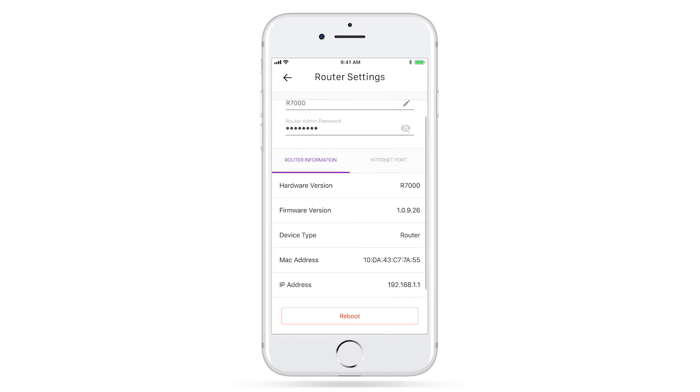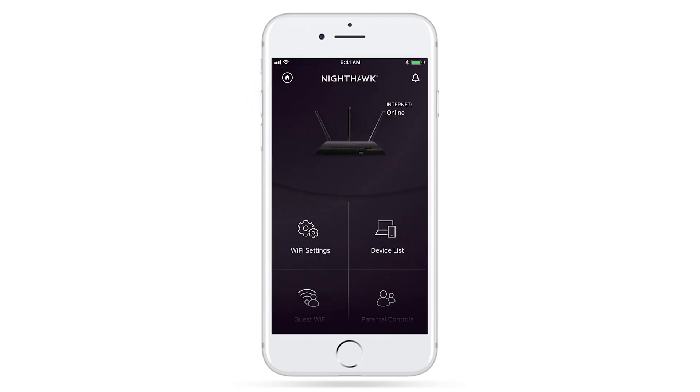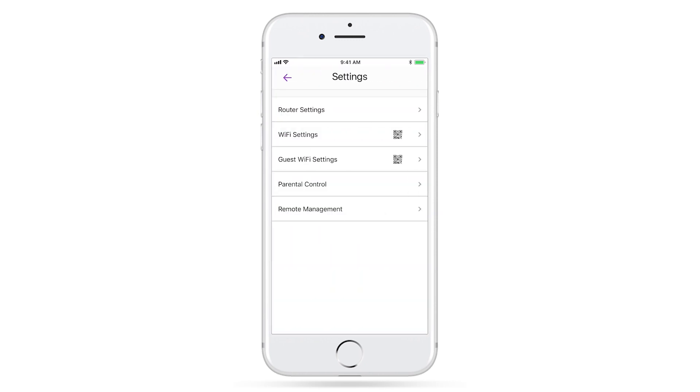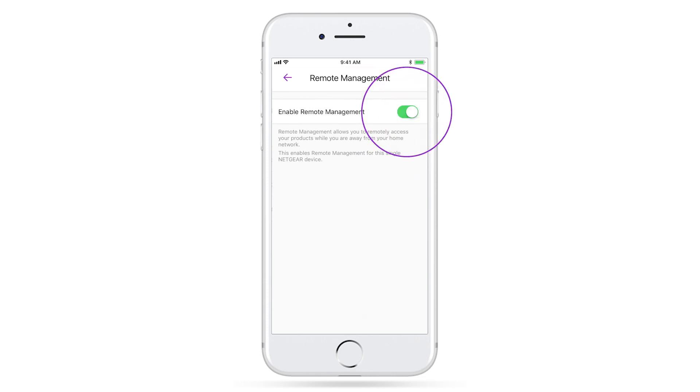Now that you've checked if you're on the latest firmware, we'll go ahead and enable Remote Management. Return to the Menu tab, click on Settings, Remote Management, and Enable.